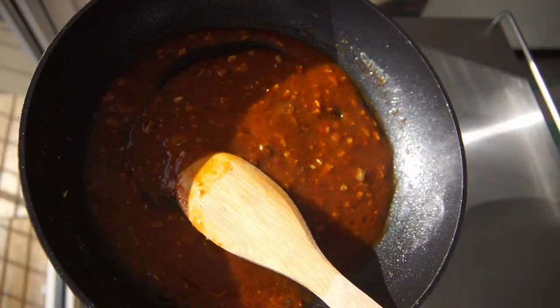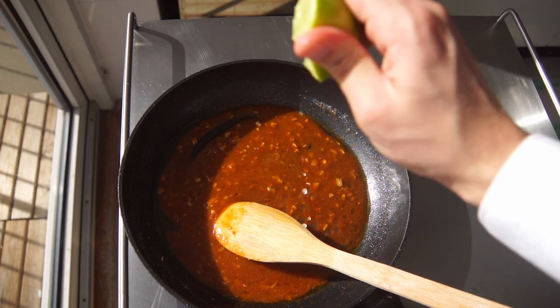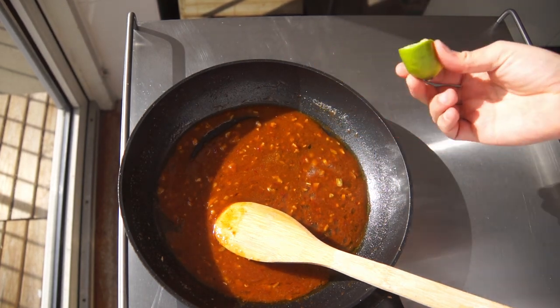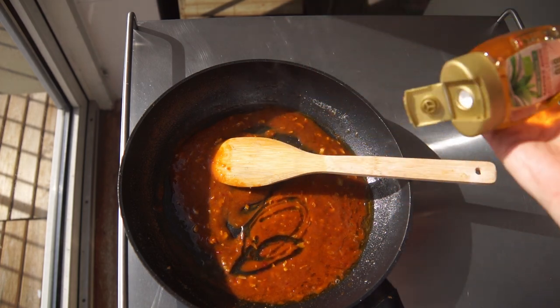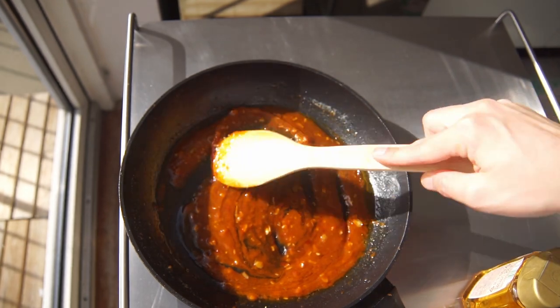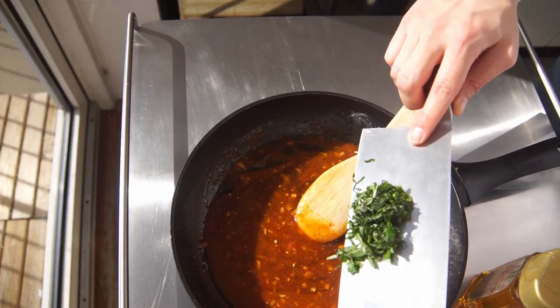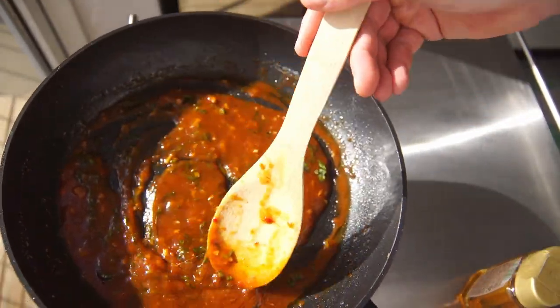I used curry because that's all I had. Then stir it a little bit, and then the juice of half a lemon or lime. One tablespoon of honey to taste — we want to balance the sweetness. And then at last, one handful of chopped fresh herbs of your choice. I used basil, but you can use parsley, mint, or coriander — it doesn't matter.